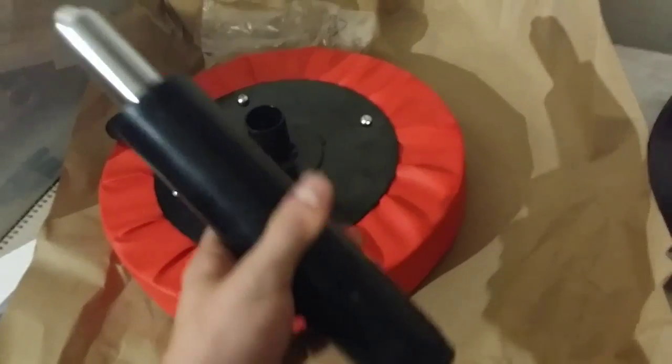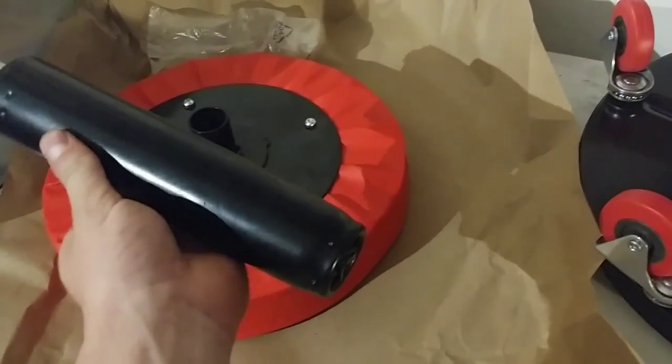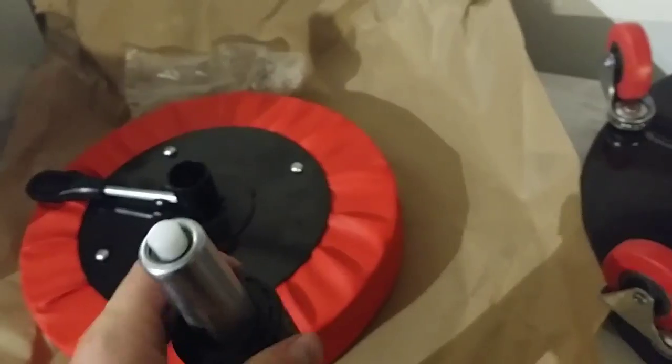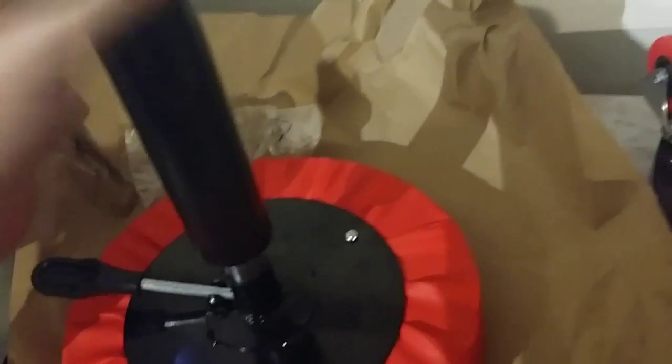Assembly is pretty simple. There are no holes on here — those are just dimples from the machine press. You just stick it in there, boom, and that's it.